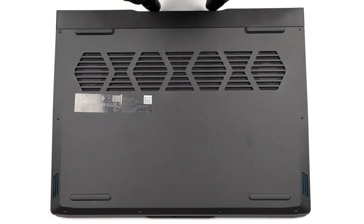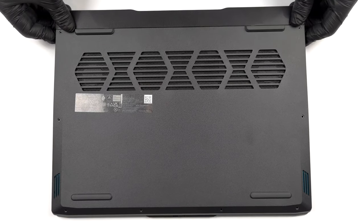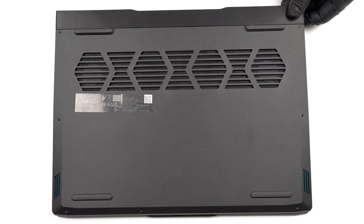Hello, this is Laptop Media, and today we will show you how to open the Lenovo Ideapad Gaming 3i16 and what's inside of it.